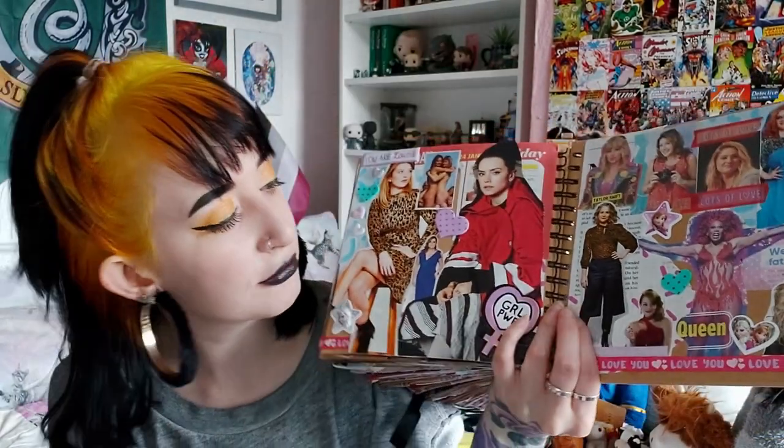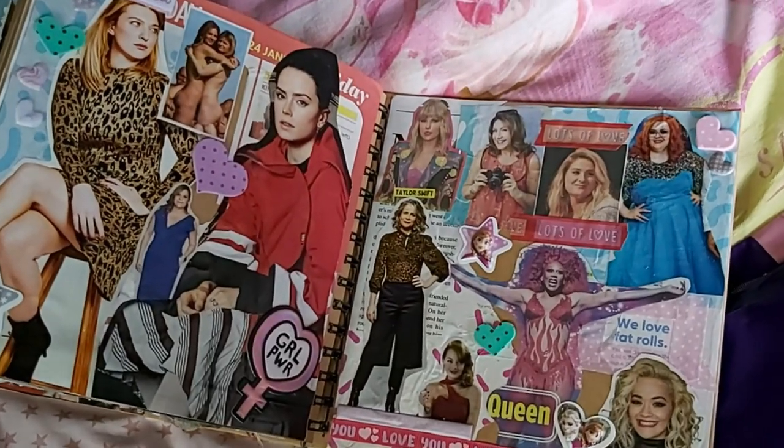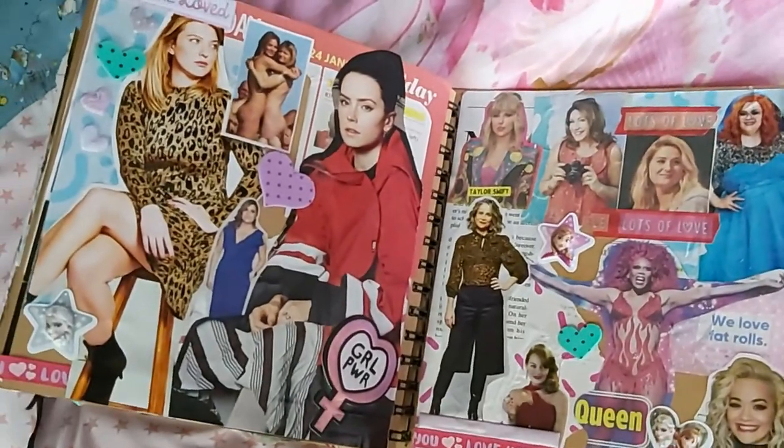Finally, I thought I'd end the scrapbook as I started it with some female power. I threw a bit of Daisy Ridley on the page, some naked babes, Meghan Trainor, Taylor Swift, RuPaul, Rita, Emma — all the babes. We've got a girl power sticker, and over here we've got some packaging from the Who Gives a Crap paper that says 'We love fat rolls' on it, which I thought would be a really body positive thing to put with my body positive pages — framed it with washi tape. And there we go, that was the scrapbook!